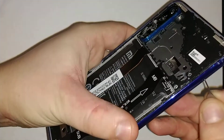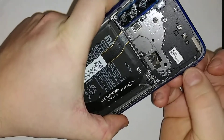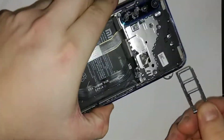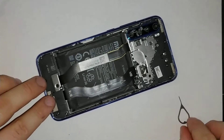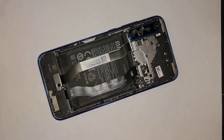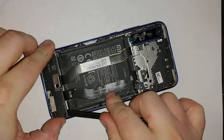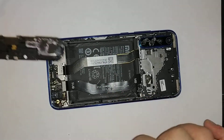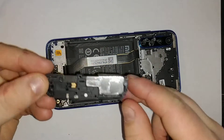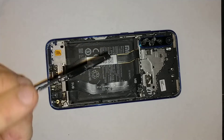You'll also need to remove your SIM tray on the side — stick in the pin and pop it out — because you won't be able to remove your motherboard before you remove that. Once you remove the SIM card tray, you can pop off this plate. Here's your speaker right here. Mine has water damage because I tried water on this phone.